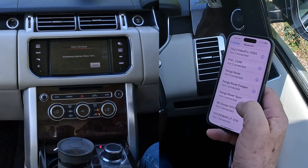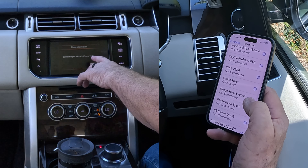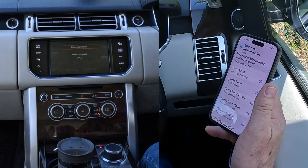On the handset, select Range Rover from the list — Range Rover, Range Rover Sport, Range Rover. Connecting to Barry's iPhone 15 Pro... connected. You'll see the sat nav comes up — that's always a good sign. That's connected, and that's how you do it.